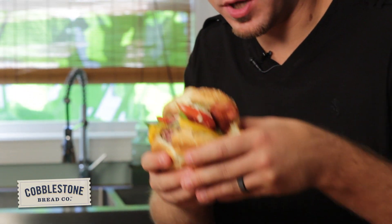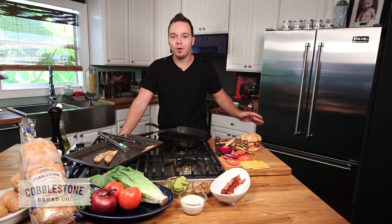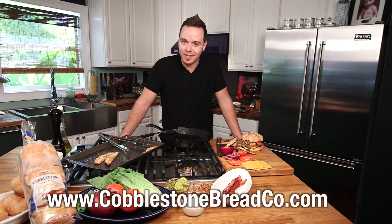Thank you guys so much for watching. That is my absolute favorite sandwich. For this recipe and more, be sure to go to our website. I'm Chef Nathan Lippey with Cobblestone Bread Company, and I will see you next time. Bye.